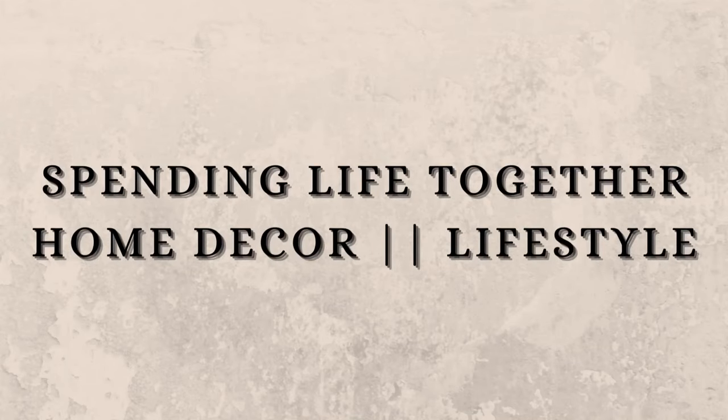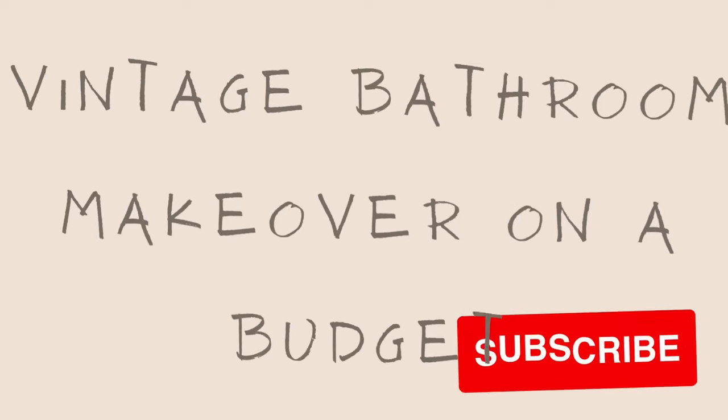Welcome, or welcome back to my channel. My name is Sandy. If you're new here, I hope you will consider subscribing.